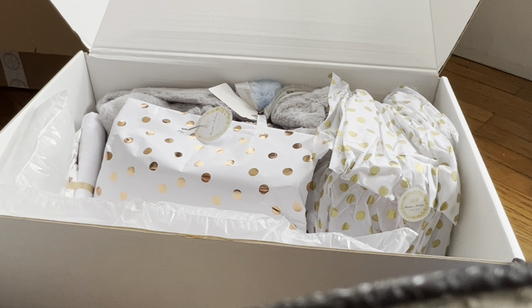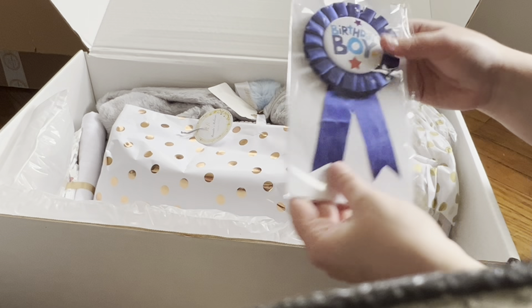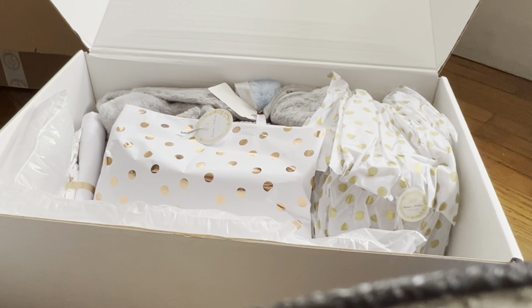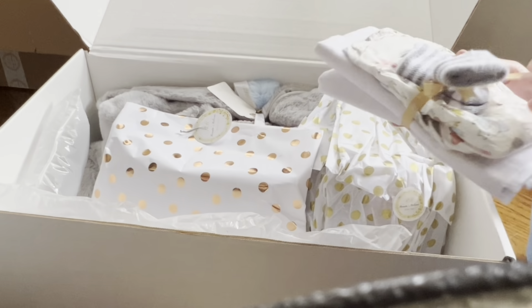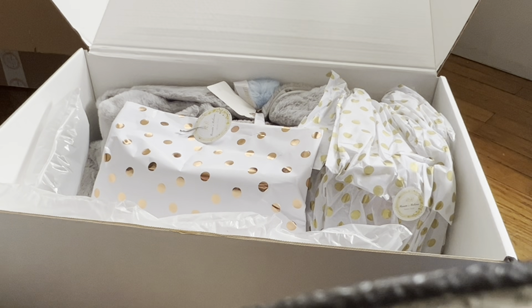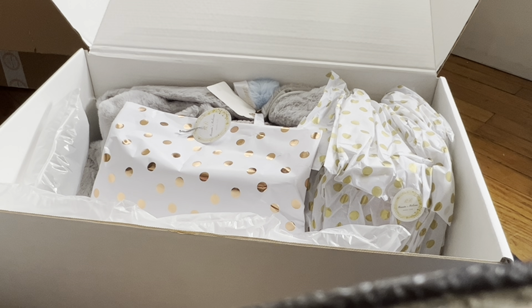We'll set this aside. I love how everything is kind of polka dots — like these gold polka dots. 'Birthday boy' — that's funny, that's so cute! Let's see what else we've got here; I'm just pulling things out as I see them. Of course the table is gonna shake around with my cat.